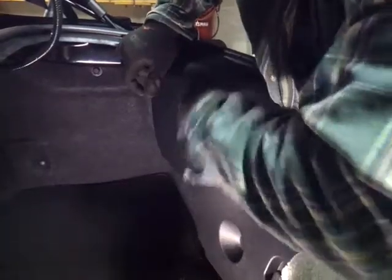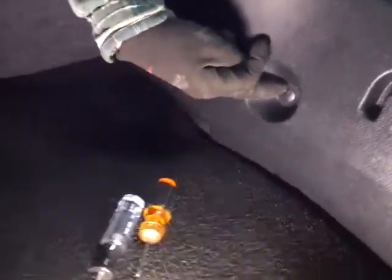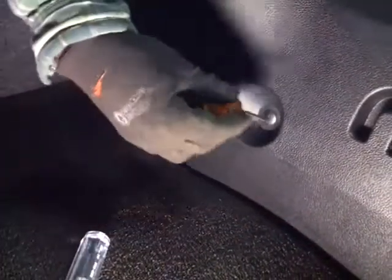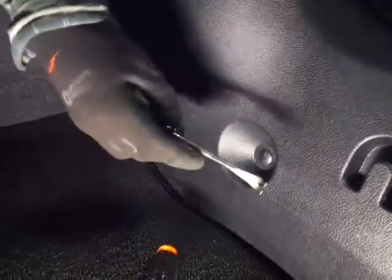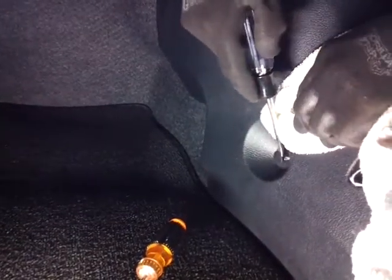The first thing you do is take off this clip here. Next is a push rivet type over here. You can either get a small flat screwdriver or one of these trim tools. Just go in here and pop that out. You have to use a little bit of force there.